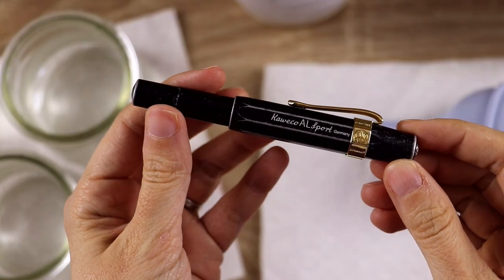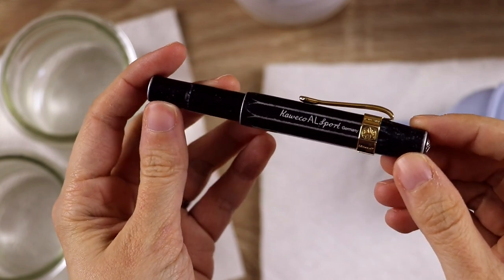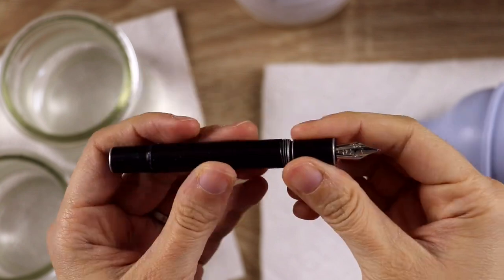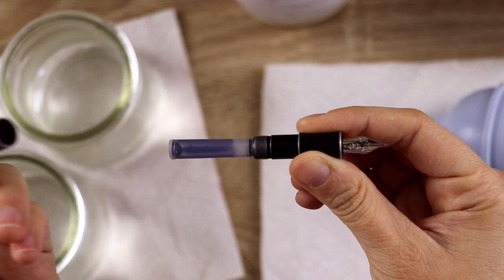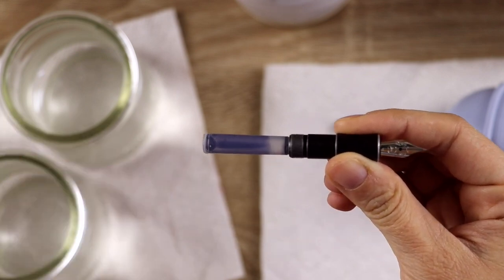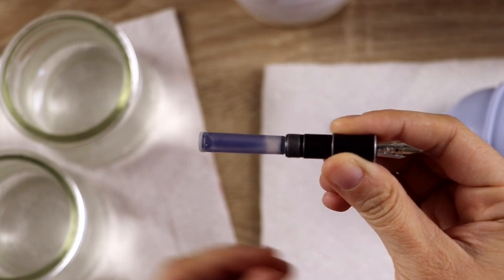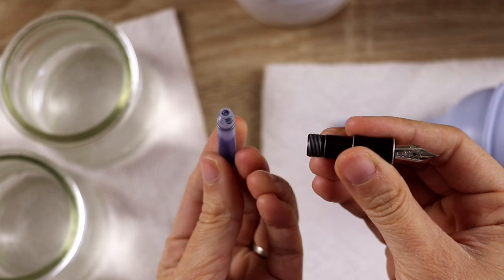The first pen I'm going to clean today is the Kaweco Allsport, and this is a cartridge converter pen. The first thing I need to do is unscrew the barrel and remove it — you can see there is an empty cartridge in there. I've found that I only need to clean my pens when they run out of ink, but I use them pretty often so it doesn't take very long to get through a whole cartridge.